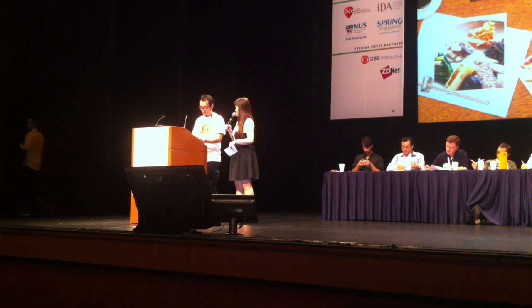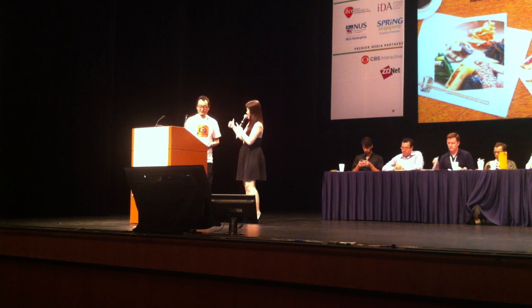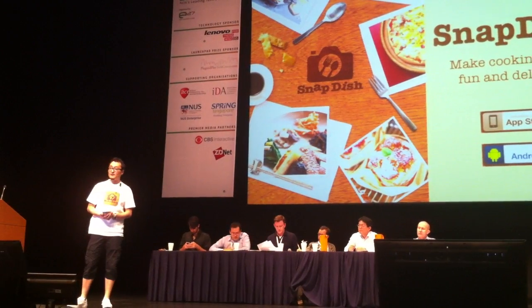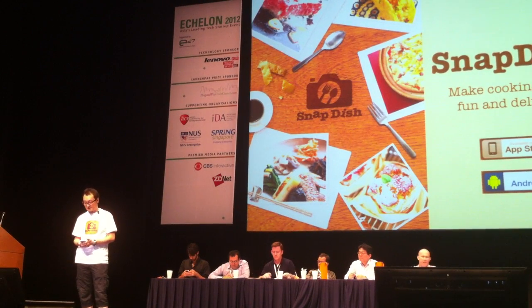You will be having 6 minutes for your pitching and then 6 minutes for Q&A. I'm here to show you a food photo app that makes cooking more fun and delicious, called Snapdish.